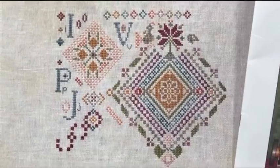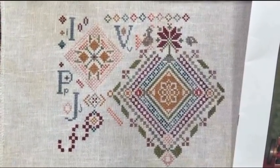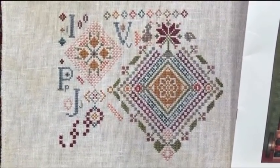All right, that's it for me today. Have a happy Sunday, happy stitching, and I'll see you tomorrow. Bye!